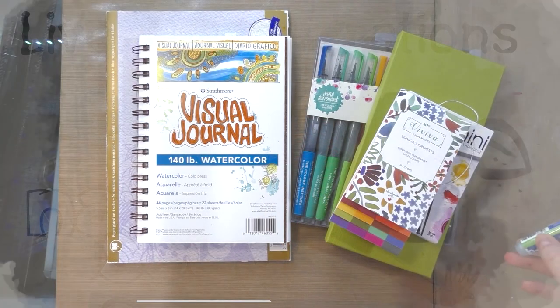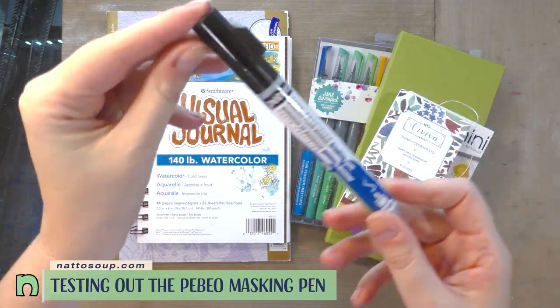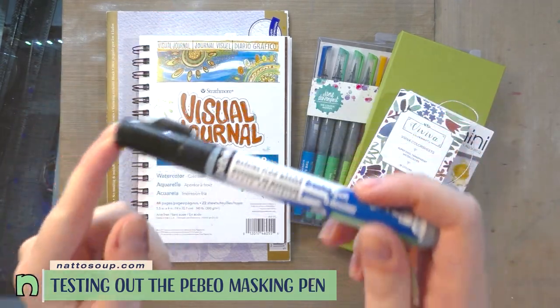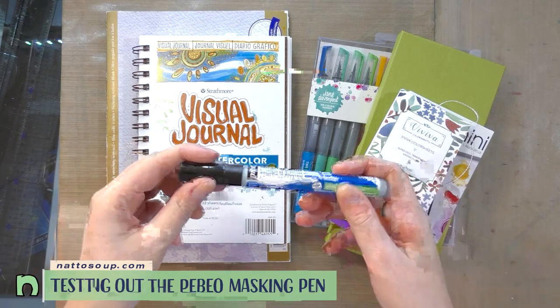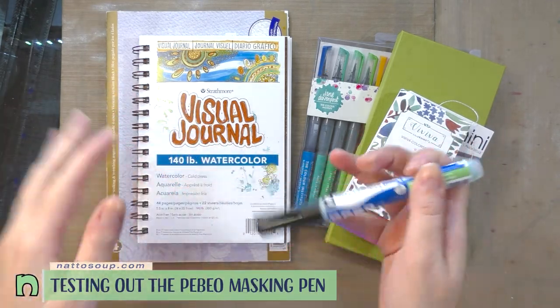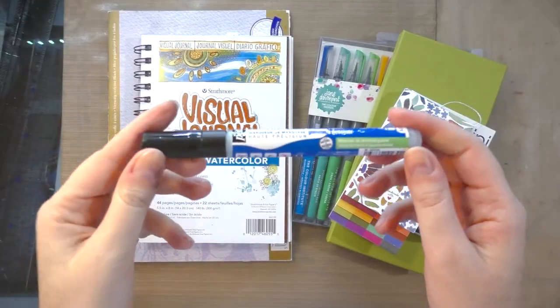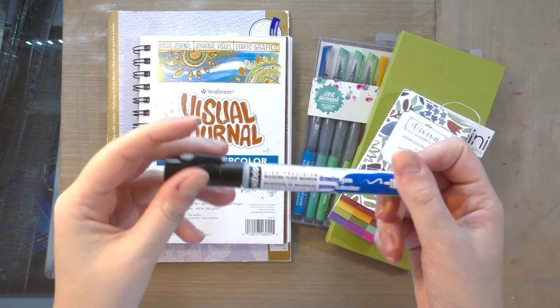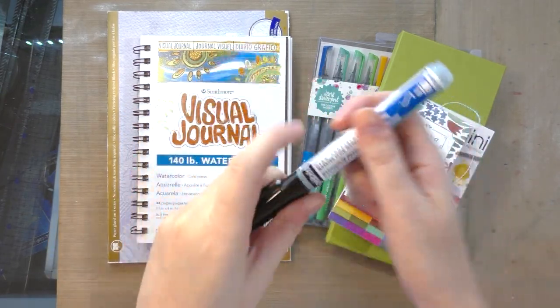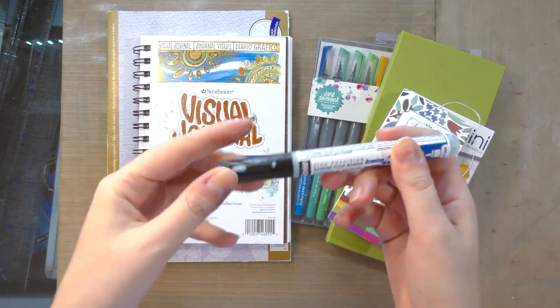Hey Art Nerd! In one of my recent videos I discovered that the Pabeo Masking Fluid Marker does not necessarily uniformly perform, and I wanted to put that to the test today. In one of my backer exclusive videos I was using the Pabeo Masking Fluid pin which I got in my SketchBox water media set.